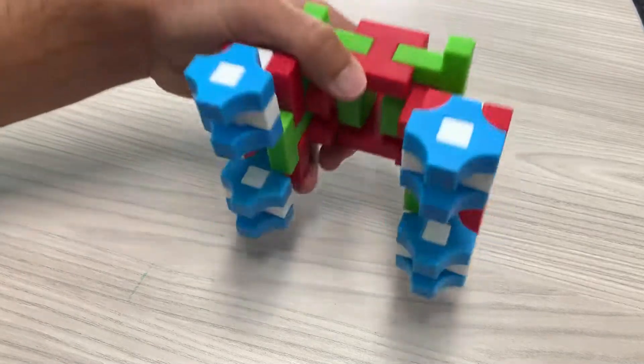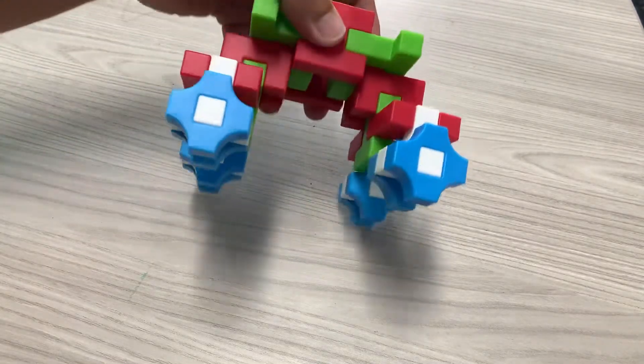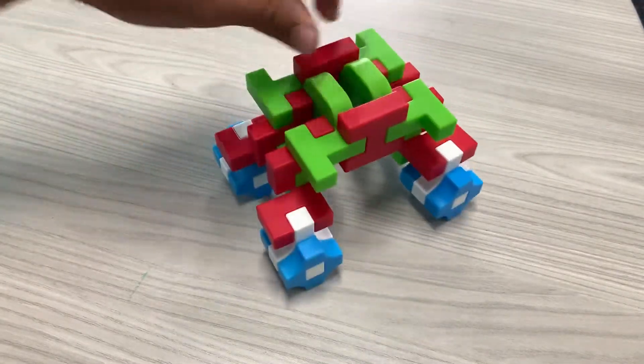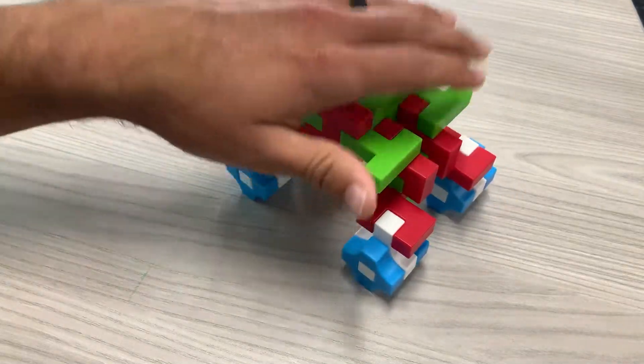Hey, what's going on guys? Today's video we're going to be doing this golf cart or tank car type thing with our IO blocks. We've done the two fish and the one robot, now we're going to do this vehicle.